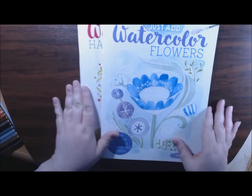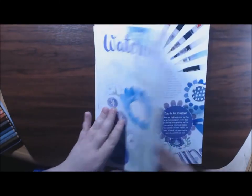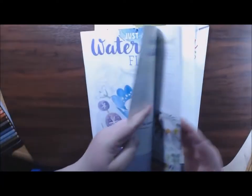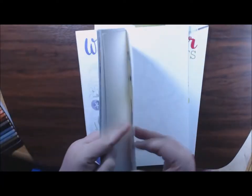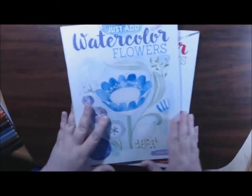Each book has eight watercolor pages in them, and what's great about these pages is they are on thick, thick, thick watercolor paper. They're amazing — the paper quality.